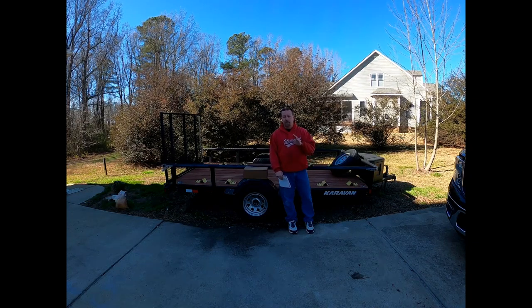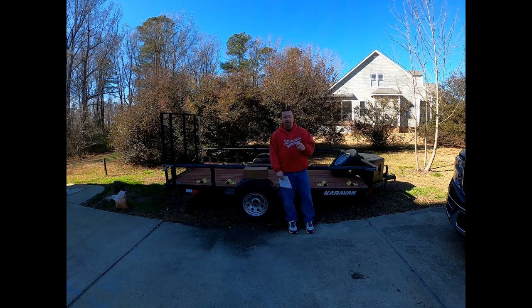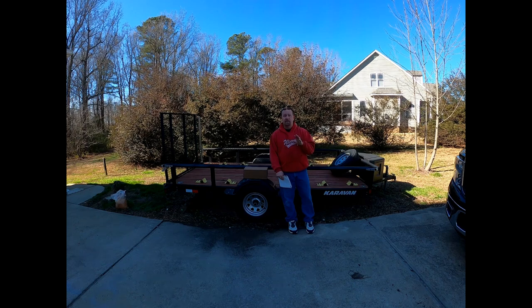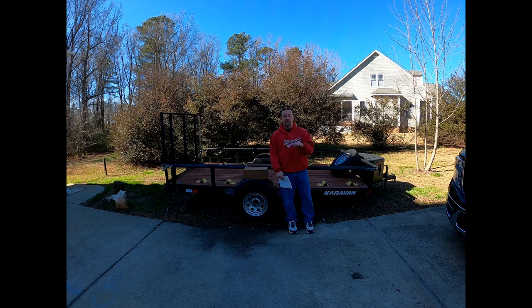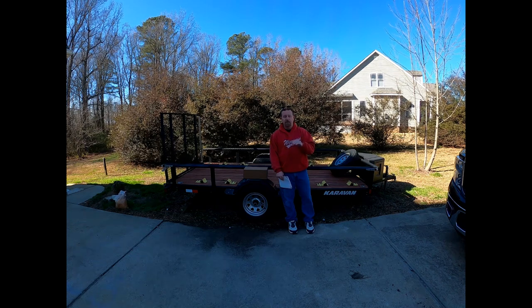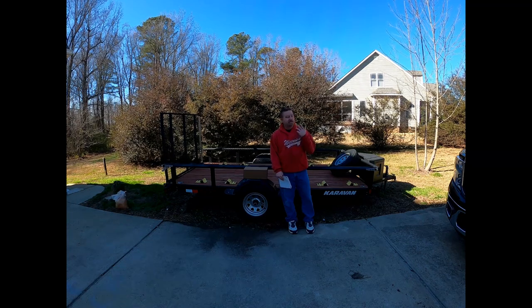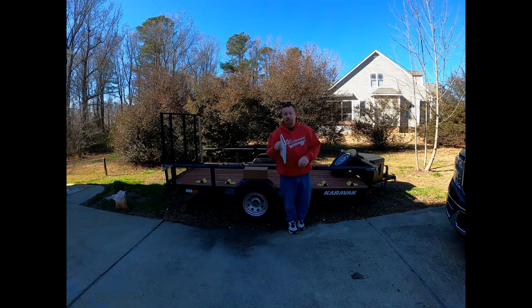All in all, do I recommend this trailer? Hell yeah. If you find one at a decent price, go for it. In the past two years I've watched the price jump — when I bought mine it was $2,100, now it's $2,999 and probably going higher depending on the seller. This is Trap — take care of each other and have a great day.